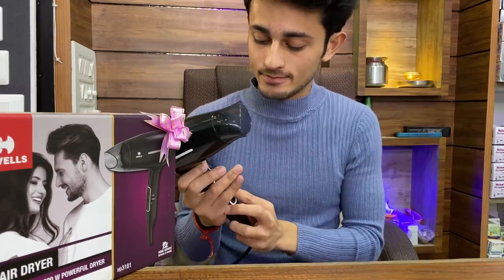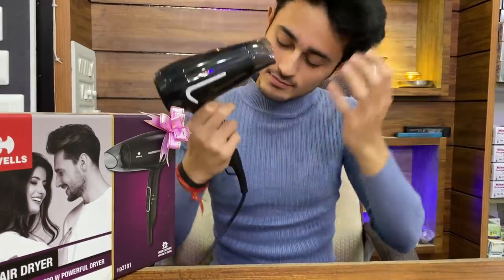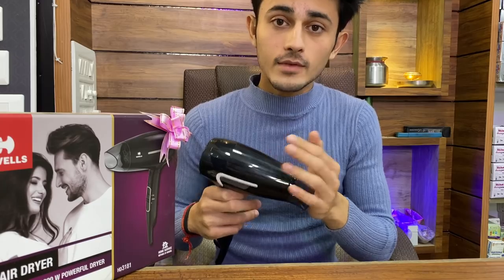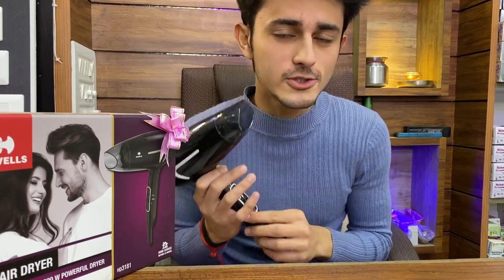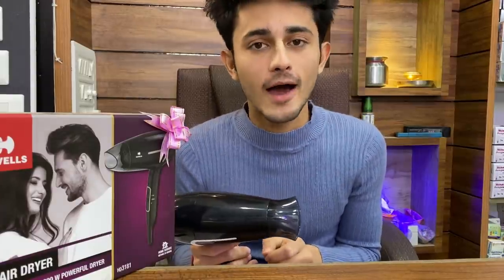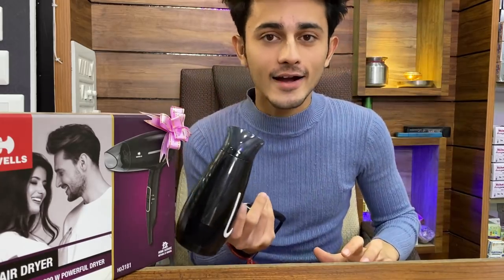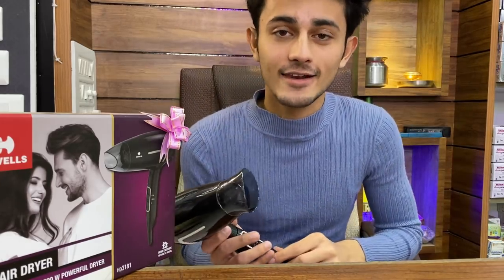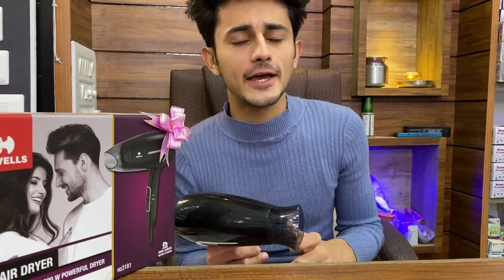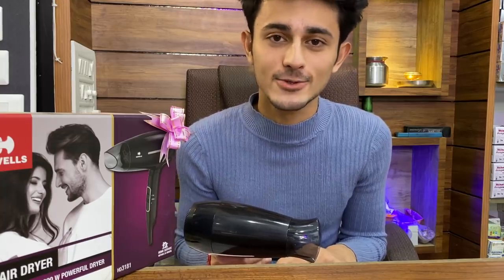This is the cool shot button — it brings the hair back to normal temperature. It is a very good feature. If you are using a dryer and the air is warm or hot, the cool shot has a solution for that — it gives you a blast of cool air. I have also captured some slow motion scenes for you all.